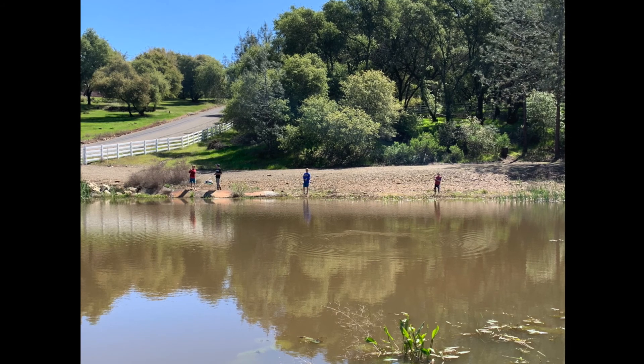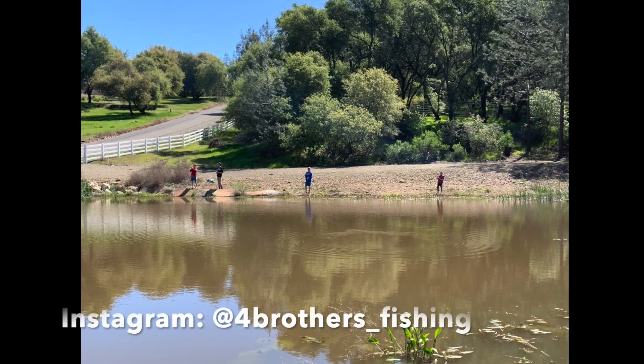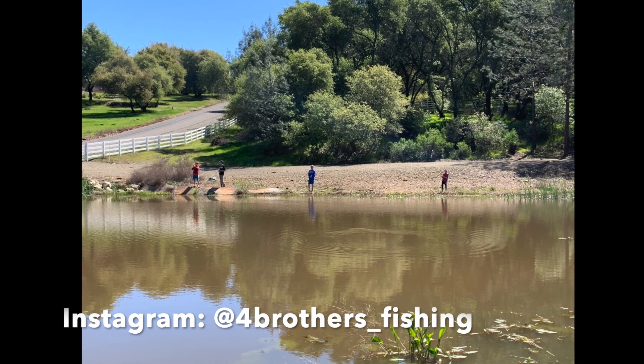That's going to do it for this video. Thank you for watching. Stay safe and we'll catch you in the next episode.